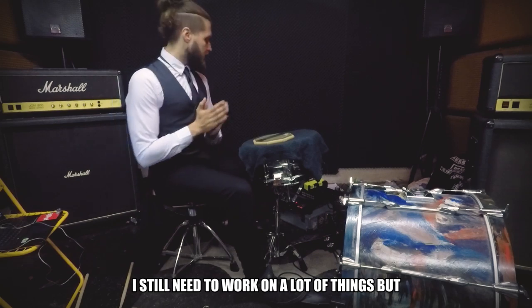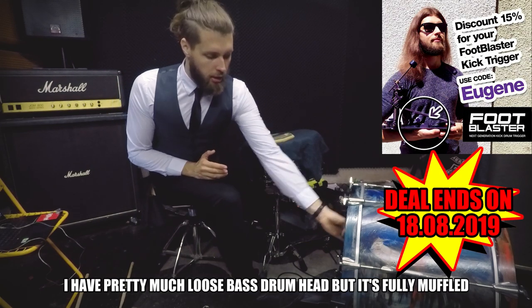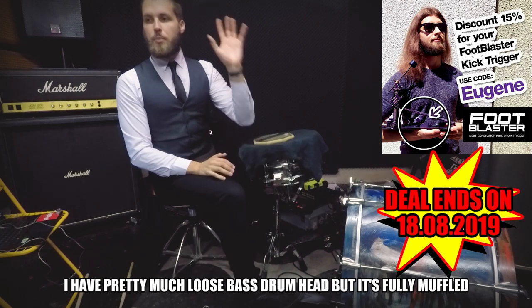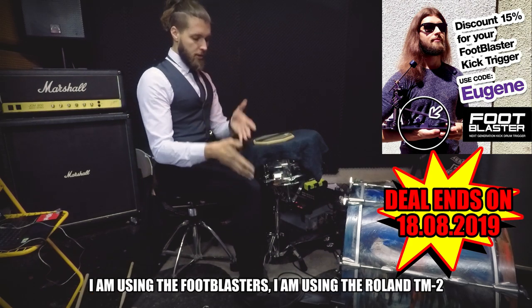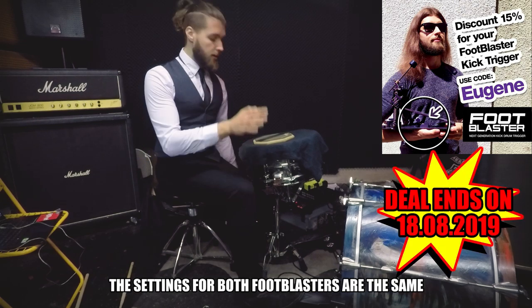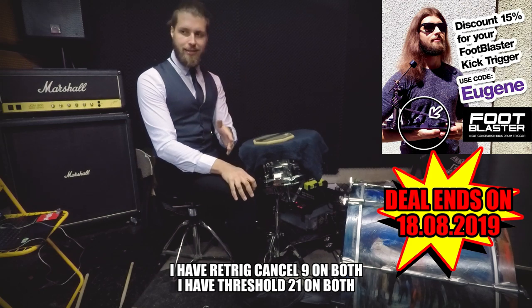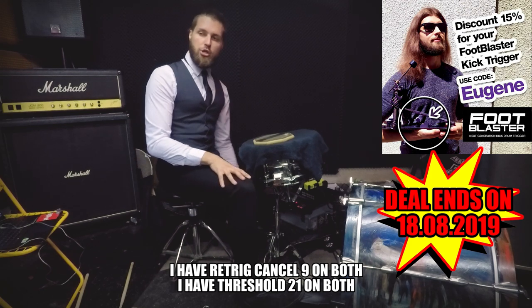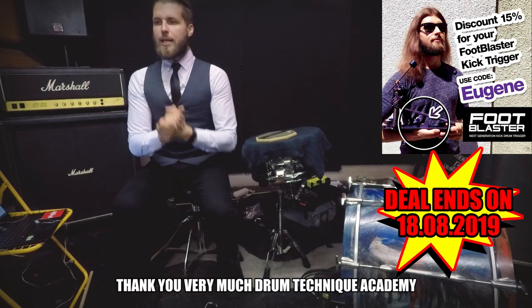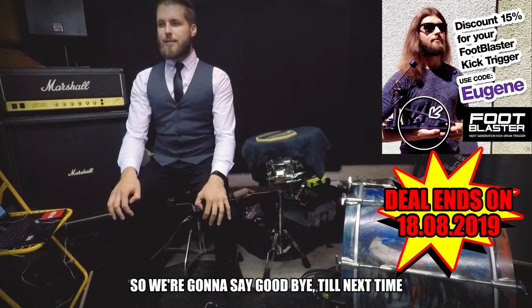What I have here is a pretty much loose bass drum head but fully muffled. I'm using the Foot Blasters and the Roland TM-2. The settings for both Foot Blasters are the same: retrigger cancel 9 on both, threshold 21 on both. Thank you very much, Drum Technique Academy — we'll say goodbye till next time.